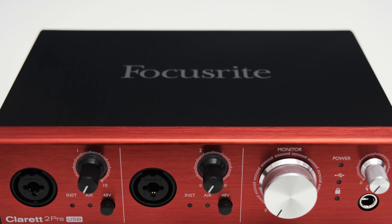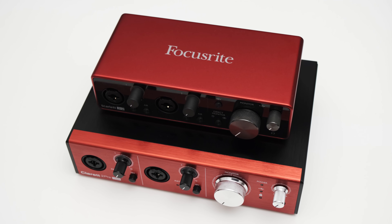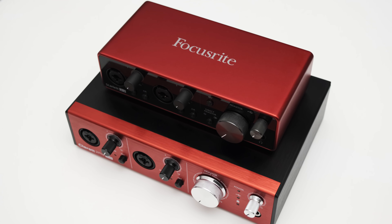The Focusrite Claret 2 Pre USB is what I would call a mid-range audio interface, and this brings two questions: Is it worth the extra money over, for example, the Focusrite Scarlett series, and how does the Claret perform anyway? Well, we're going to find out.